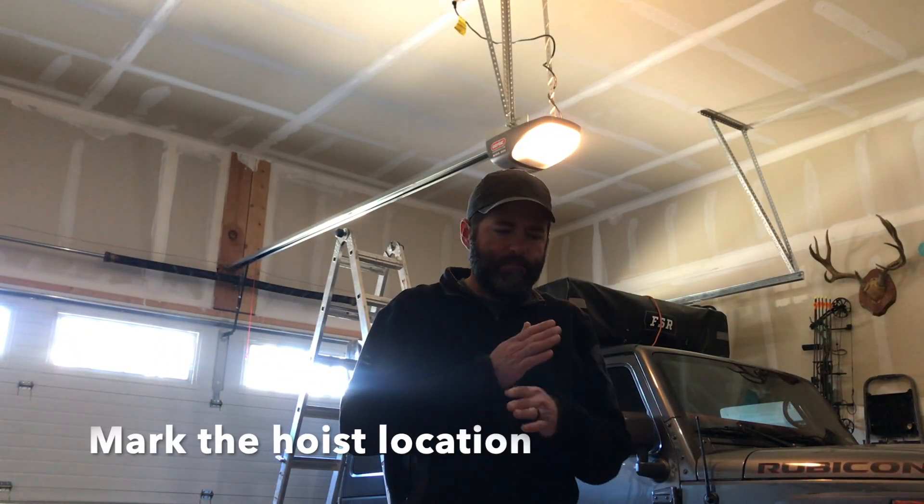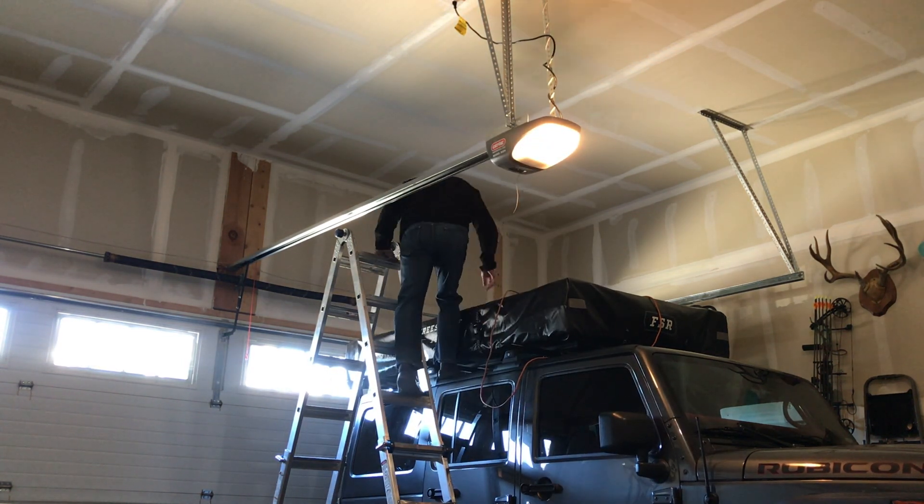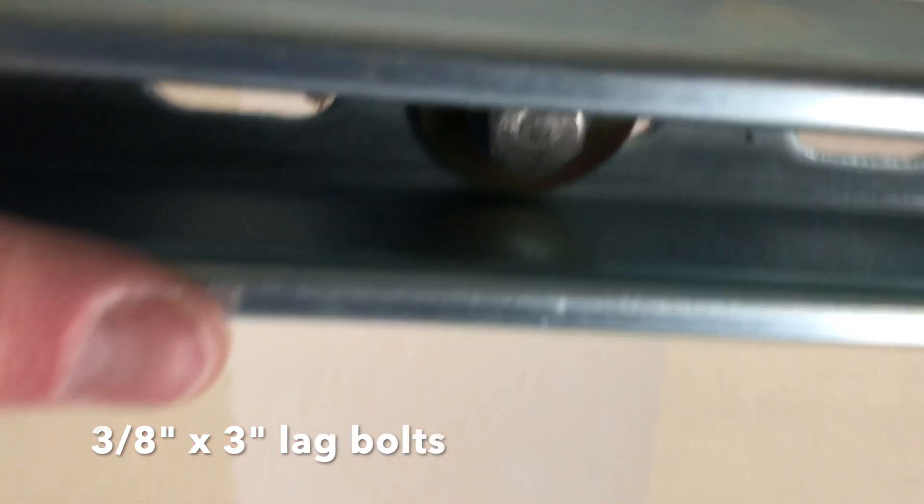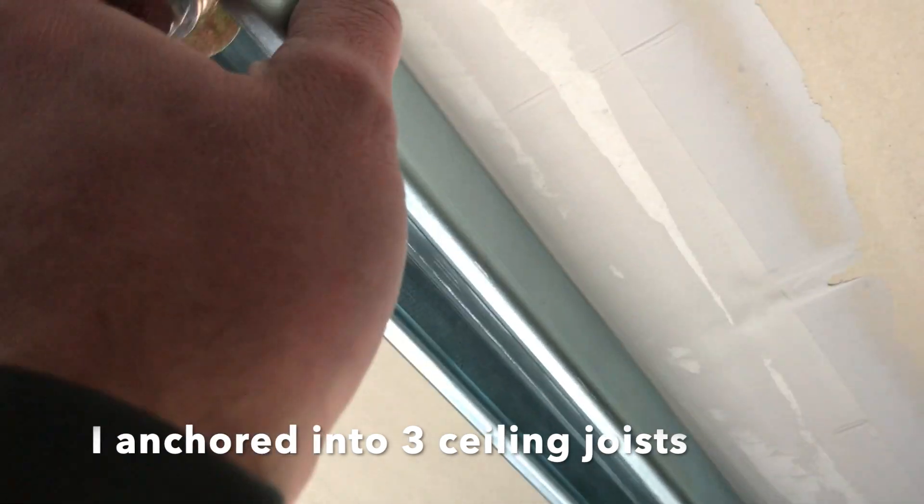I marked the center area of the tent and I'm just going to hang an extension cord as a plumb bob from the ceiling to mark where we're going to mount the winch. I've got my unistrut here from Home Depot and I cut it to 50 inches in length. I've got my 3/8 by 3-inch lag bolts and I'm just going to mark the rest of these holes on the studs, and then we should be good to go.